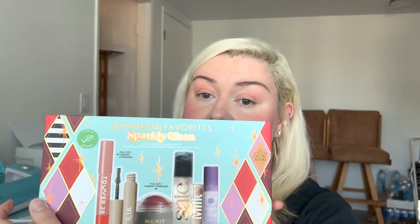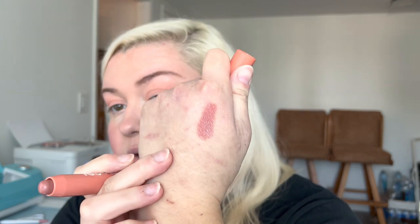Now for lip products - I got this Sparkly Clean set that came with a new product from Tower 28, the Juice Bomb tinted lip balm, which still isn't on their website individually. I showed it in my last video so I won't use it again this time, but applying it to my hand you can see it's the most beautiful tinted balm - like a 'my lips but better' shade. It's incredibly creamy and feels super hydrating.